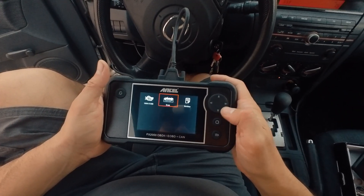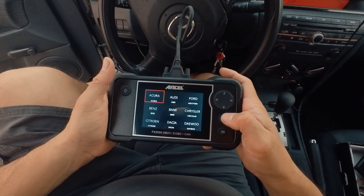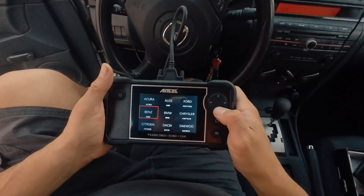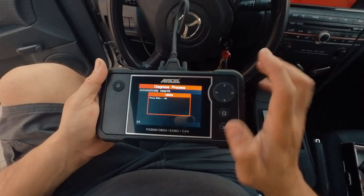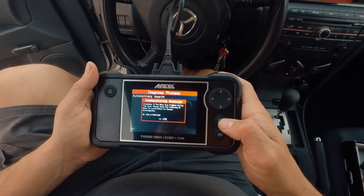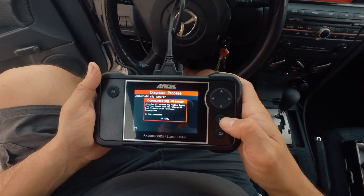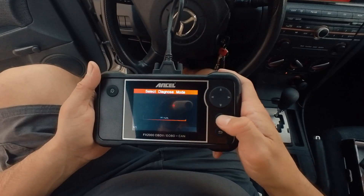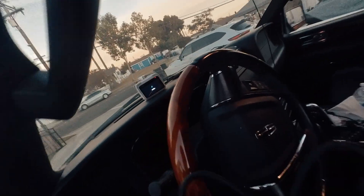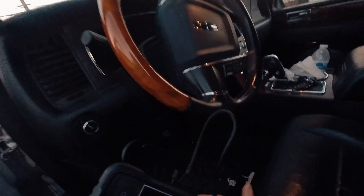We're going to do a complete scan of the car now. You have to find your brand — there are different brands listed here and it takes a moment. Then it says if you have any problems, please send the following backup information. Hit okay. This first car is actually giving us some issues, so we're going to test another car.